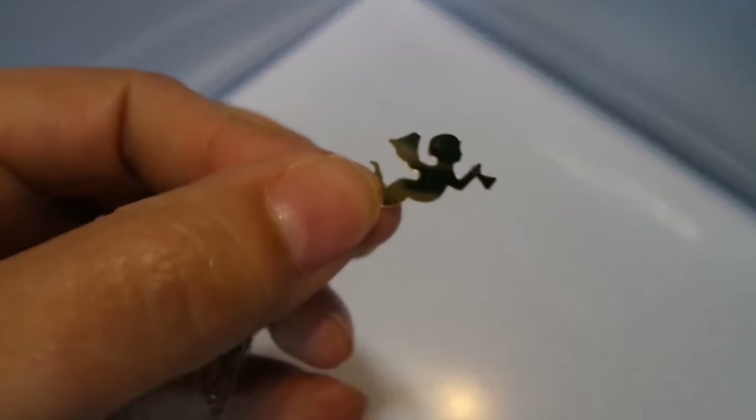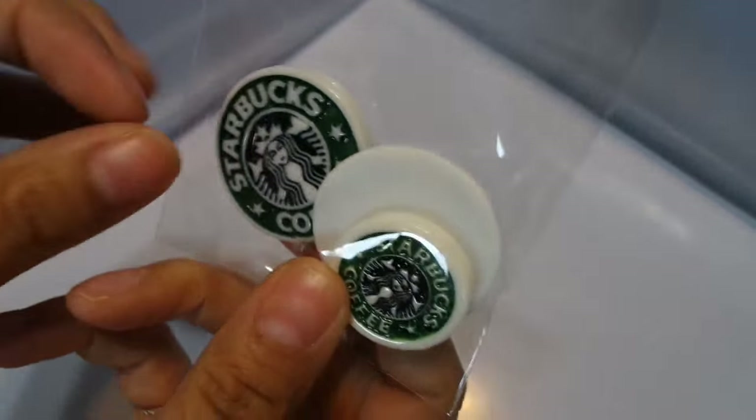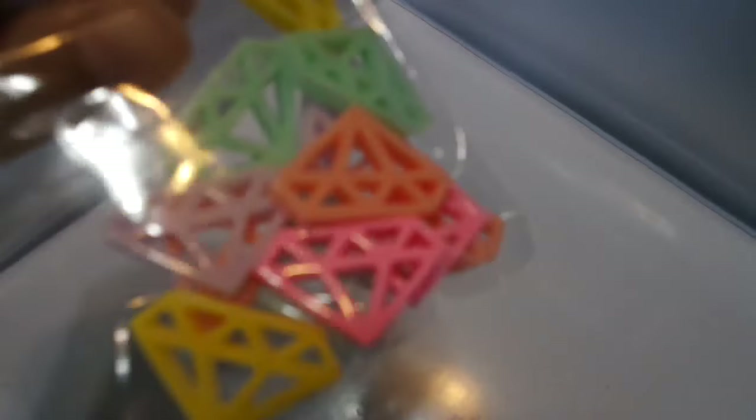These are cherub sequins for the holidays — you get this whole little bag for like 60 cents. Very, very cute. And I have these really cute Starbucks resins. They come in two sizes, a large and a small, so you get three pieces — I have a limited amount of those. I have these diamond resins, they come 10 or 12 to a pack.